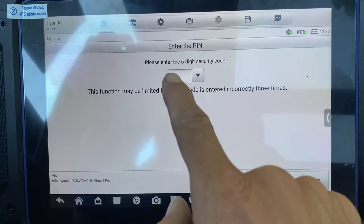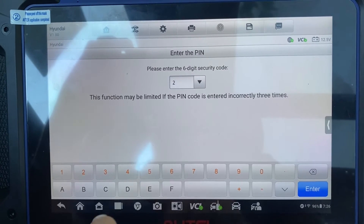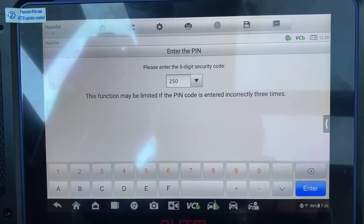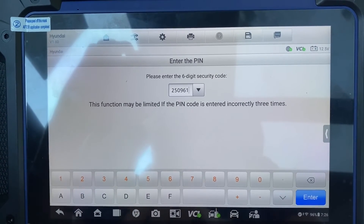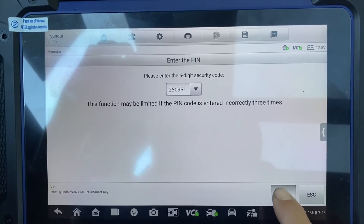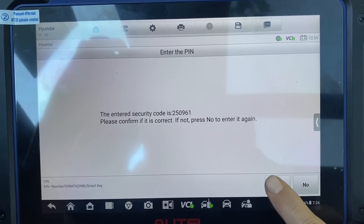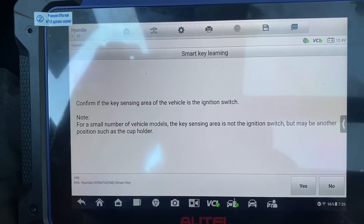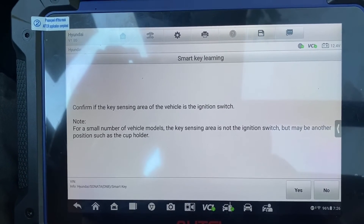Six-digit pin code. Yes, it is correct. Yes, it is correct.